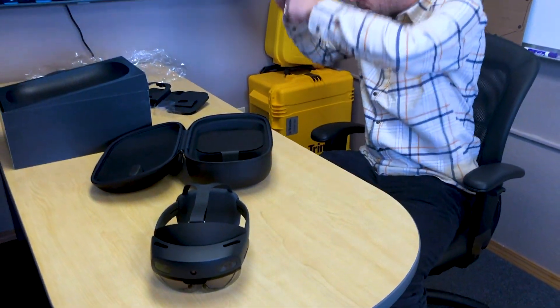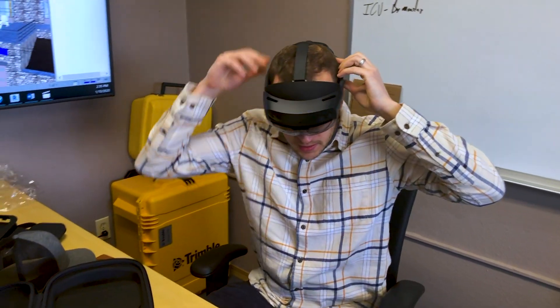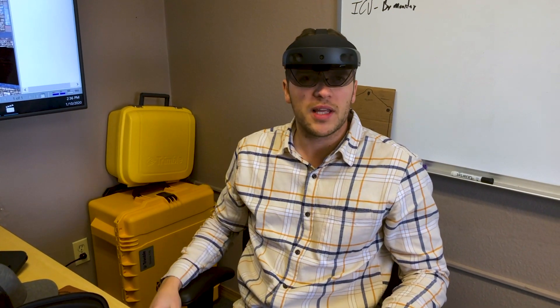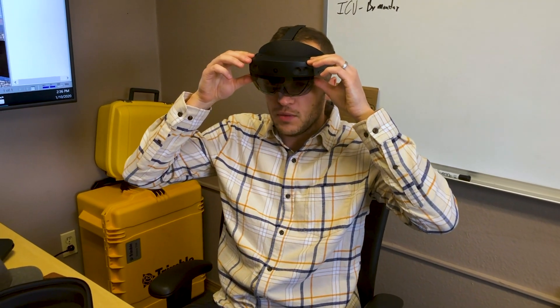There's a firmware update to install out of the box. It has a nice adjustable knob, similar to a lot of the hard hats. It does have a retina scanner, which I think is new to the HoloLens 2 — each person has a different shape of their eyes, so when you scan it, it can really get a smooth virtual experience for you, and that can update with each person.